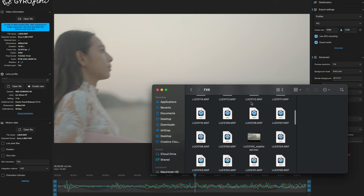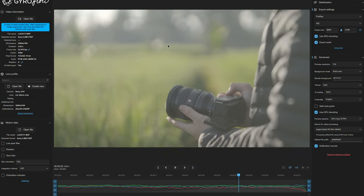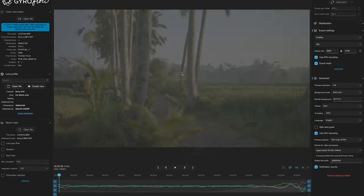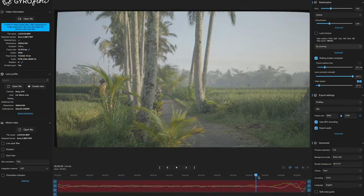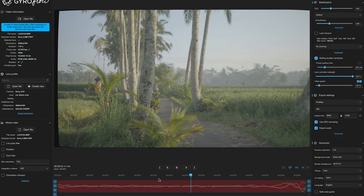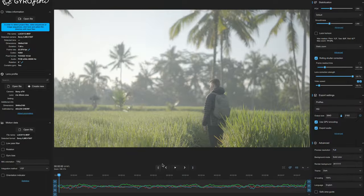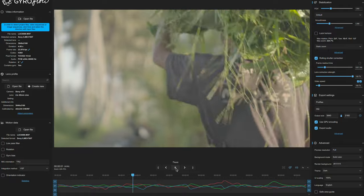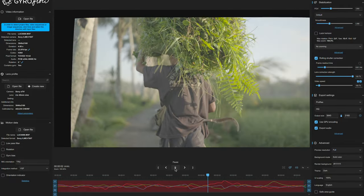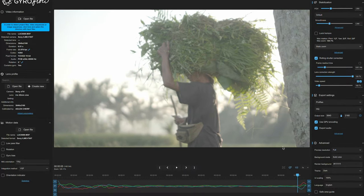Bear in mind you have to be careful with the shutter speed you use, especially on Gyroflow. With Catalyst Browse you can kind of get away with it, but on Gyroflow if you use a 180-degree shutter speed you'll get some wobbly artifacts. So I totally recommend that if you want a very stable shot and don't want to bring a gimbal, shoot at maybe 70, 80, or 90 degrees shutter speed. That way you don't have as much motion blur and Gyroflow will stabilize it much better with no weird artifacts. All you do is drag, drop, select your lens profile, and export your in and out points.